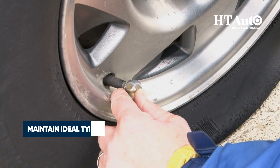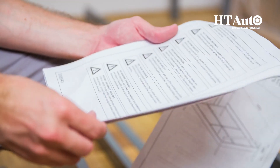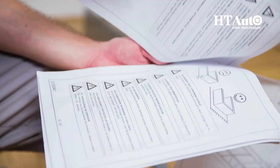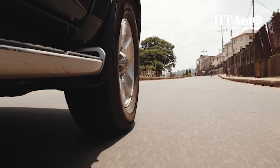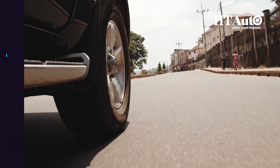Tip 1: Firstly, it's imperative to always maintain ideal tyre pressure. Check the owner's manual or the sticker inside the driver's door to check the right levels. Proper tyre inflation reduces rolling resistance, helping to go the extra mile.